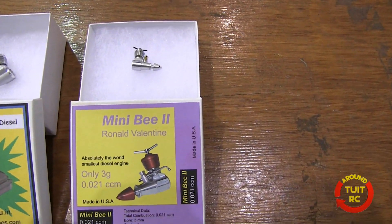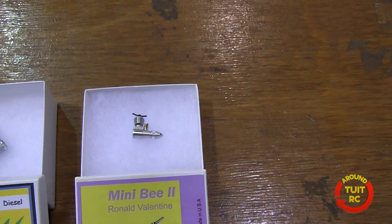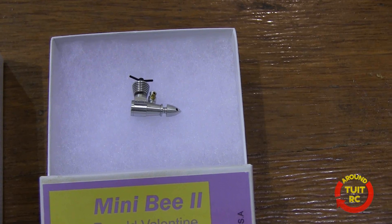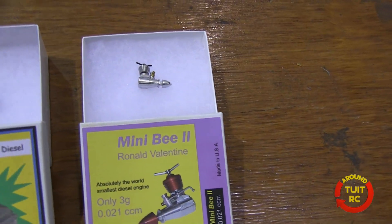Here's our Mini-Vee MK2. It has 0.021 cc capacity and it only weighs 3 grams. 3 grams — wow.